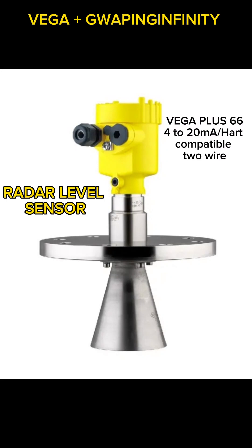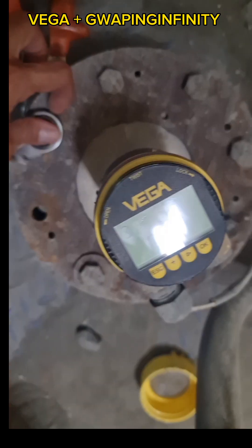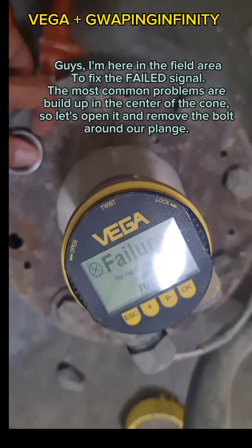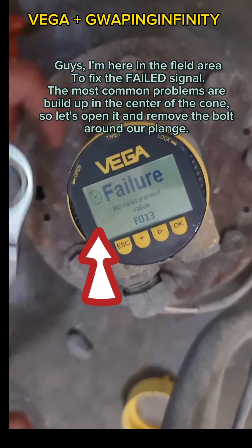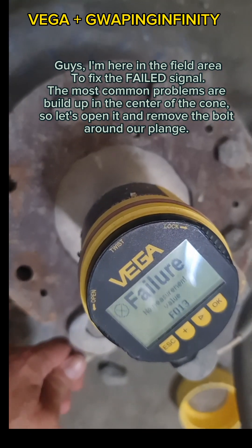Vega Plus 66, 4 to 20mA, compatible, two wires. Guys, I'm here in the field area to fix the failed signal. The most common problem is buildup in the center of the cone. So let's open it and remove the bolt around our flange.